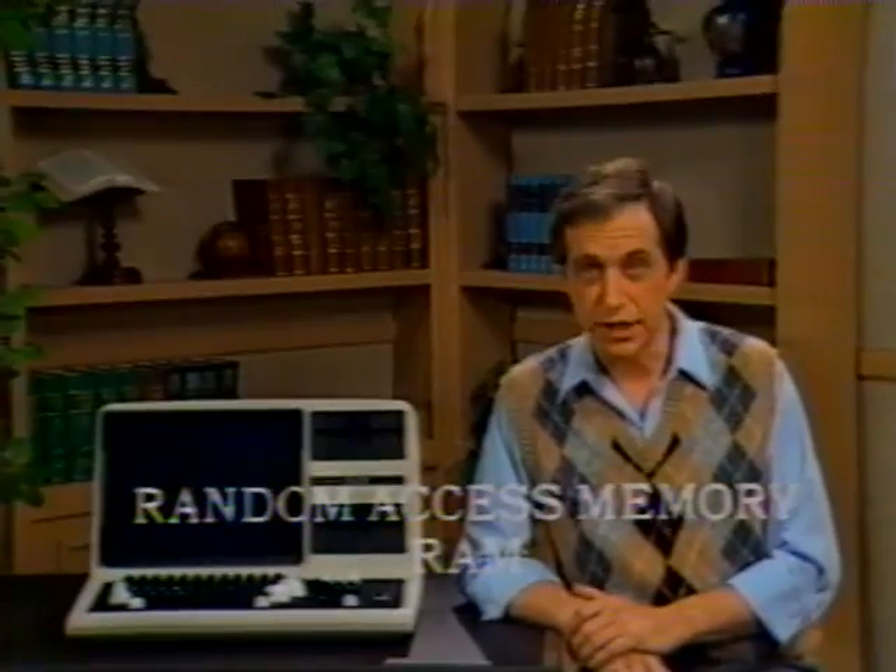Read-only memory is built into the machine, usually at the factory, and it's usually permanent — forever. It tells the machine how to be a machine. You have ROM too. When you were born, you didn't have any real conscious memory or experience, but you knew how to breathe, make your heart pump, your eyes work, your fingers and toes move. That was your survival memory. That's what ROM is all about.